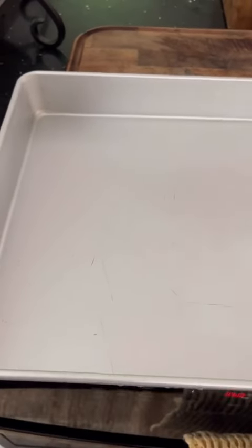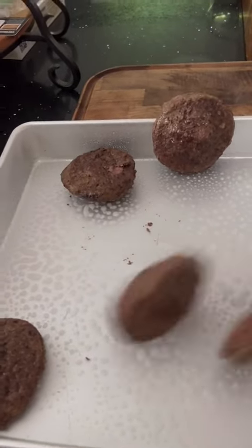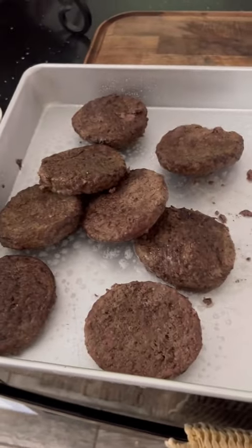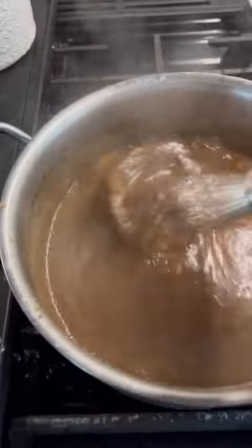My pan is clean again. Spray with some nonstick cooking spray, whatever your choice is. Throw the patties back over in them — no certain order. Meanwhile, my gravy is still boiling.